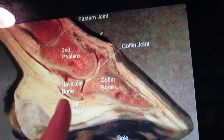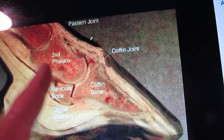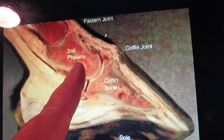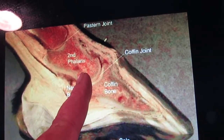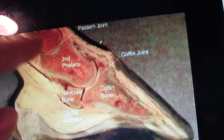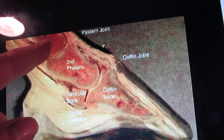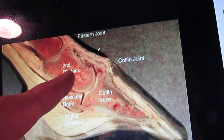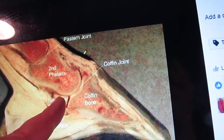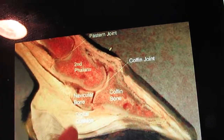Maybe some on the sides of the coffin bone, which go over to here. But what I'm thinking about here is the second phalanx, or the short coffin bone, which is P2. There's P1 — the long pastern bone — then short pastern, coffin bone. And of course there's your navicular bone, and we know that needs to be cushioned right there.